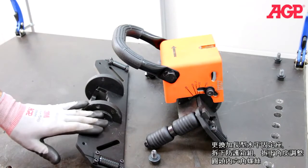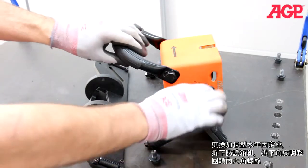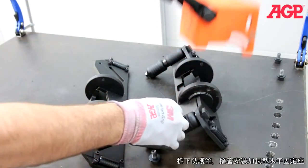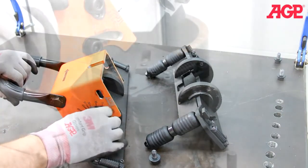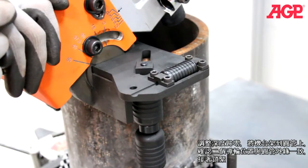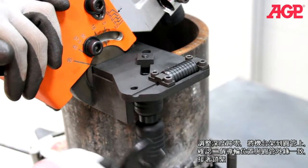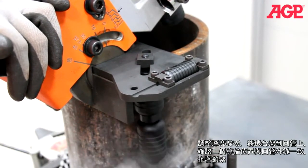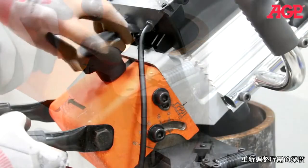To switch to the optional large table plate, first remove the bracket head assembly and remove the angular adjustment screws. Lift away the inner cover and install it on the large table plate. With the chamfering height set to zero, place the machine on the pipe and match both rollers to the circumference of the pipe, then tighten. Reset the chamfering height.